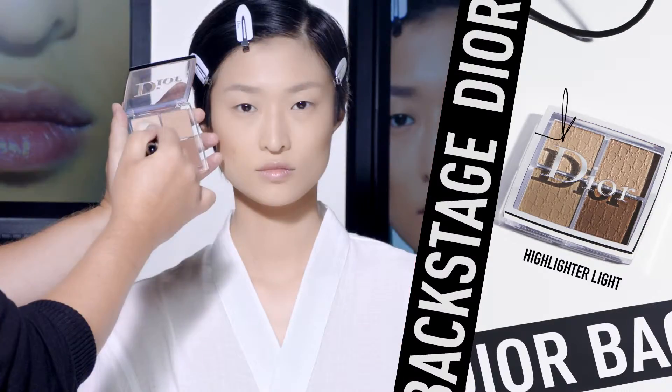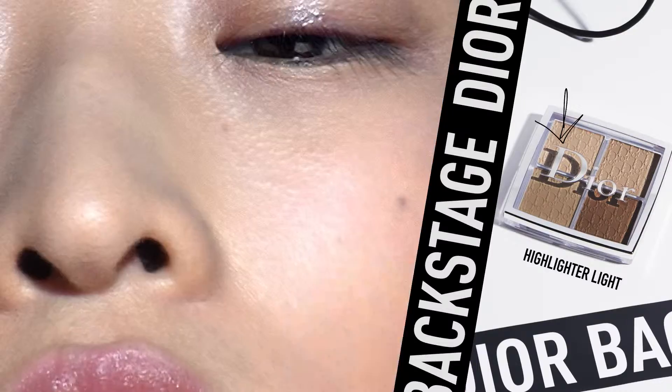Then apply the light shimmery shade on the cheekbones with the blush brush. I like to blend with cotton pads.